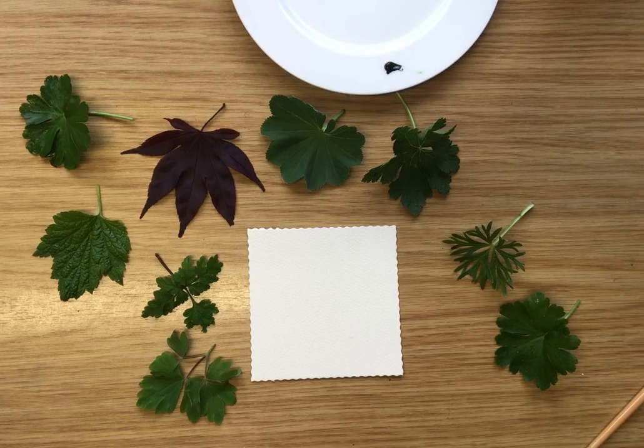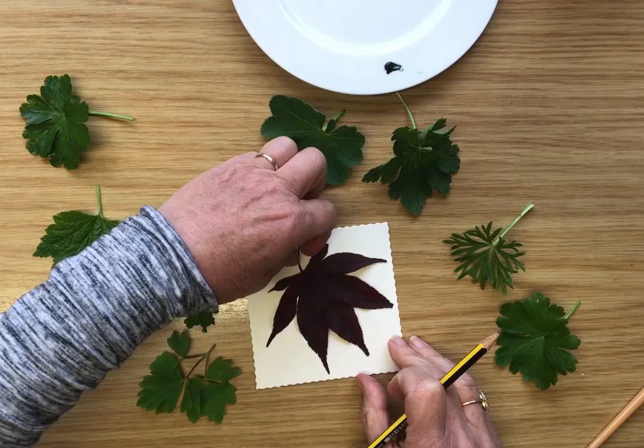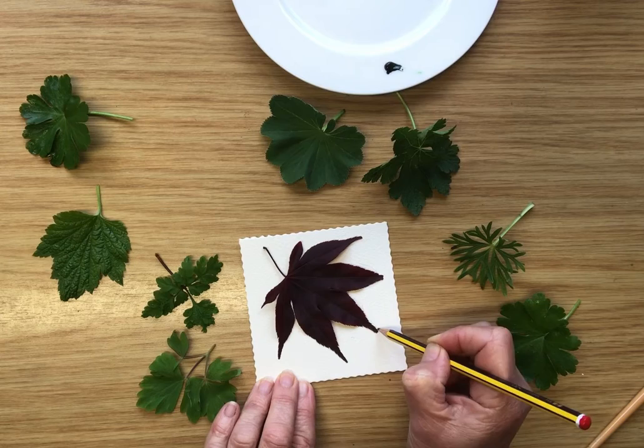First, I'd like to draw some leaves. You don't need to be worried about not being very good at drawing, because if you get a leaf that's the right size for your piece of paper, you can kind of draw around it — which is what I'm going to do here — just to get the shape correct.